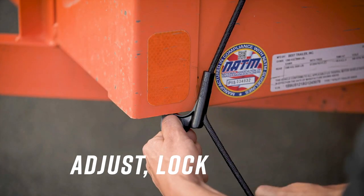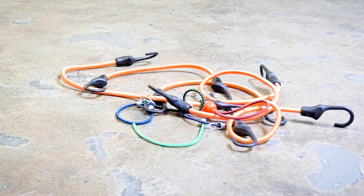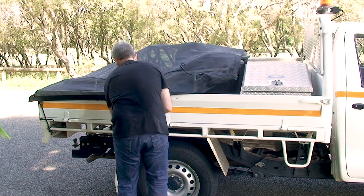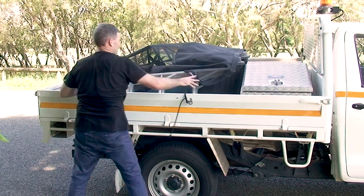Adjust, lock and go. Replace those old, poorly fitting tarps and bungee cords that could be dangerous and damage your vehicle. Spider smart tarps come in different sizes and materials to meet your needs.